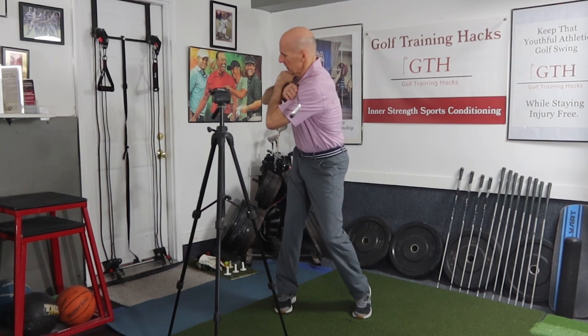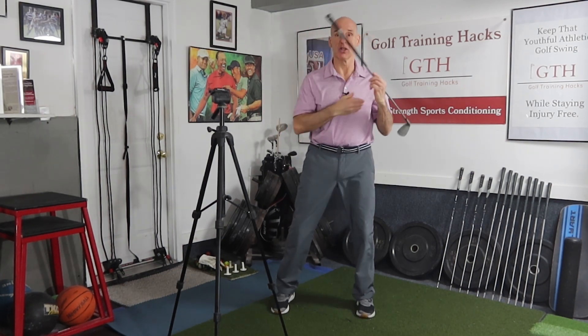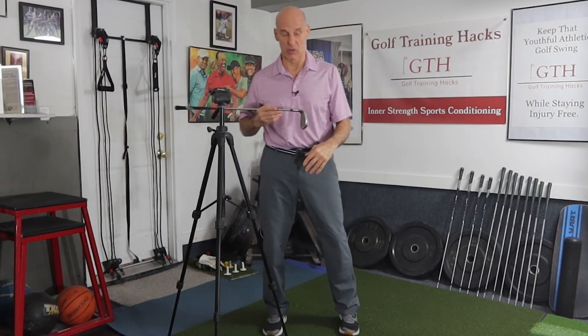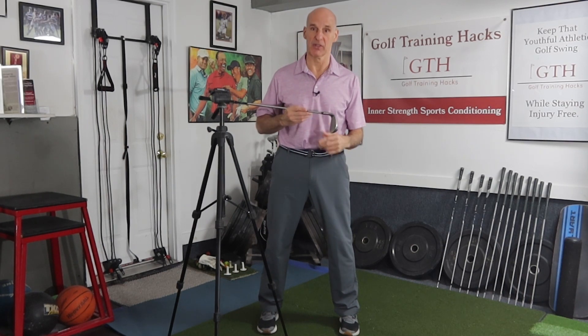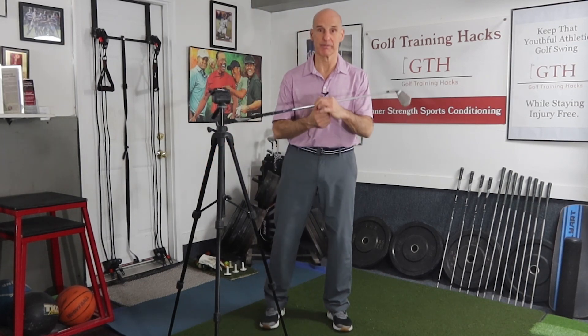We've all seen the helicopter drill — some people call it that — where we use the club on our shoulders and do this rotation. We're going to use this with an obstacle, and it's going to show us how staying on our back leg or parallel on two feet is really not going to help us get under the swing plane. This little white piece of paper will represent roughly where the swing plane is.